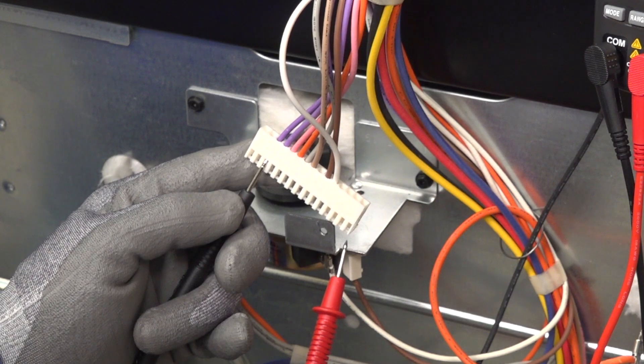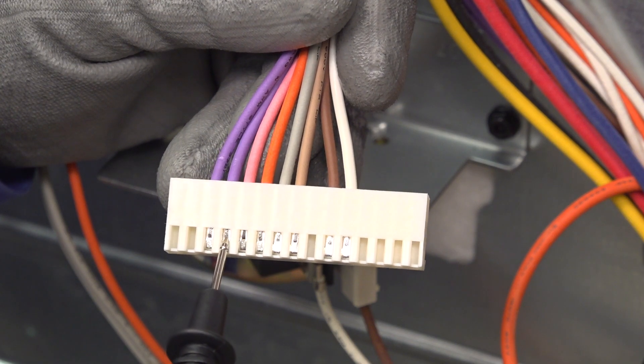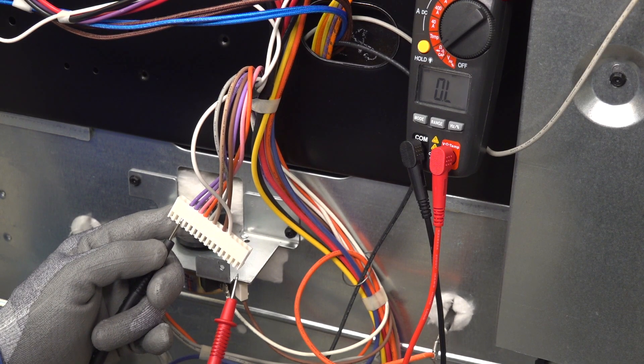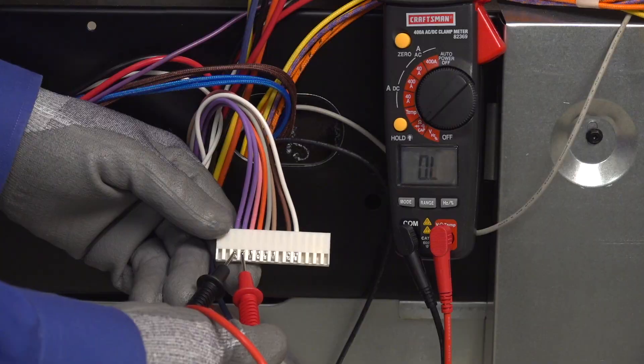But you'll need to check for a ground to the metal cabinet, which can also cause an F30 or F31 code. Check for resistance from each purple wire to metal on the back of the range. If you measure zero ohms of resistance between one or both purple wires and the metal cabinet, that means a damaged wire is creating a short. Find and repair the wire damage that's allowing bare sensor wiring to touch the metal cabinet. If you measure OL between each purple wire and the metal cabinet, there is no short and the wiring is okay. You'll need to replace the control board because you've ruled out all of the possible failures. Take a look at our video on replacing a range oven control board for more help.